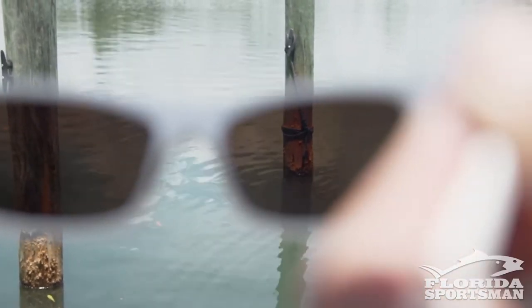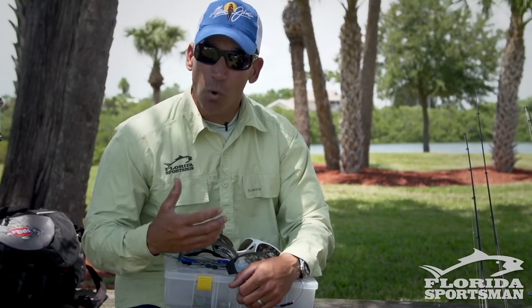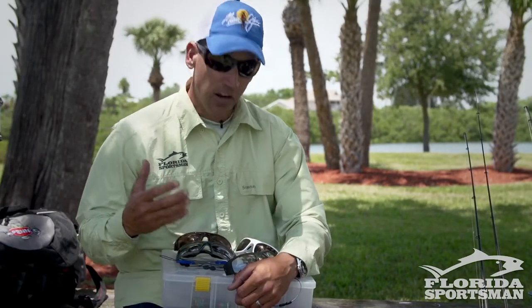If you're sight casting offshore to sailfish, it's going to stand out even more with a lighter lens. And then on the other end of the spectrum, you have your high transmission lens.